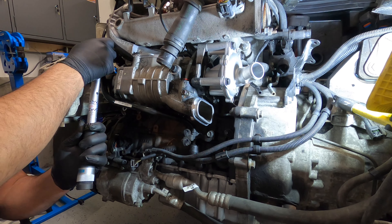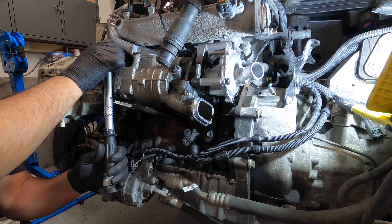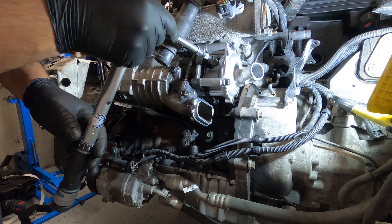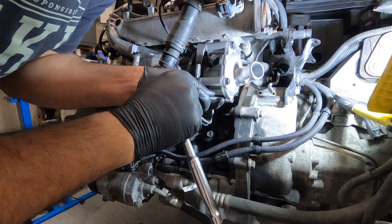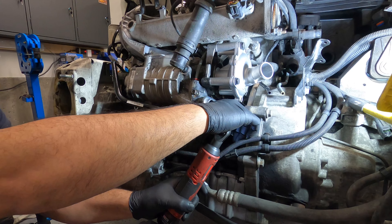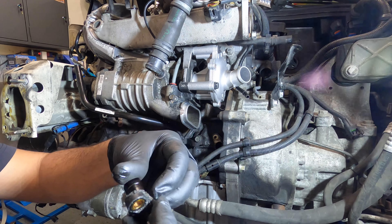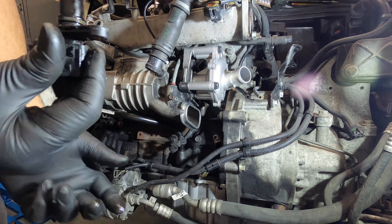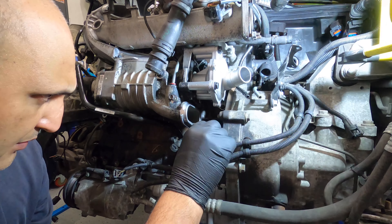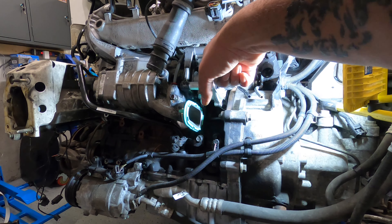Now we're going to torque the supercharger bolts. The small ones, M8s, are 18 foot-pounds and the M10s are 33 foot-pounds. Now torque those sneaky hidden ones in there as well — everything's mounted on properly. One of the most common oil leaks on this block is this seal here. See how flat and tight it is — there's no way it's going to stop oil from running out under high pressure. New O-rings on it and now we're going to put it on.